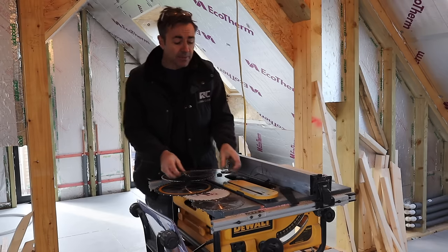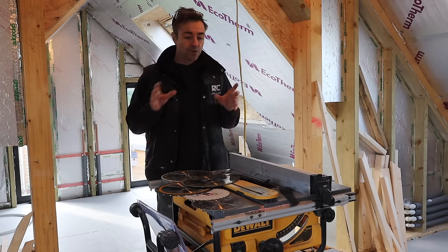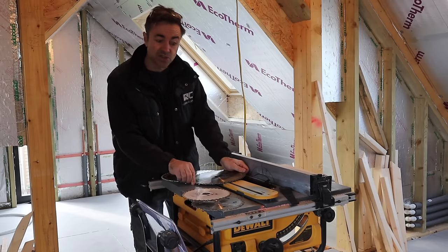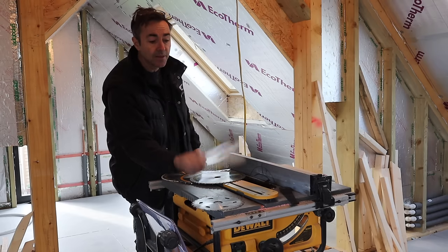Let me know what you think about that. In the meantime, I want to know from you — what do you do with your blades? Do you share my opinion on what you should and shouldn't do? There are also these really thin kerf ones now as well.